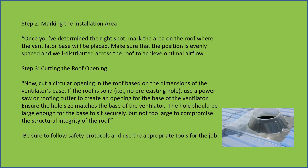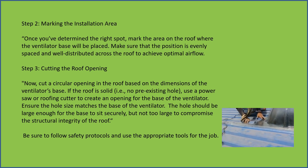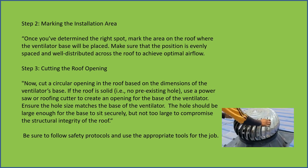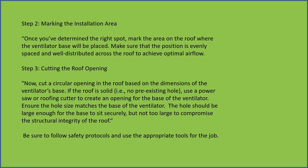Cutting the roof opening — now cut a circular opening in the roof based on the dimensions of the ventilator's base. If the roof is solid, use a power saw or roof cutter to create an opening for the base of the ventilator.